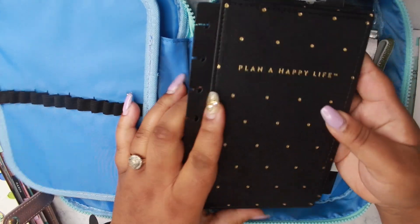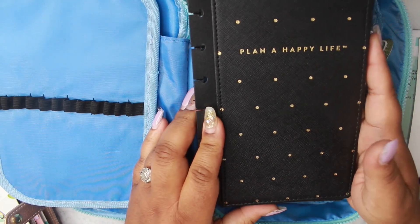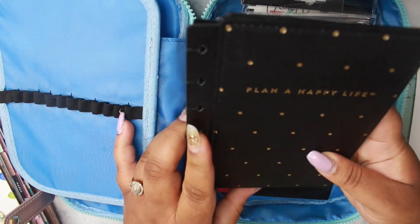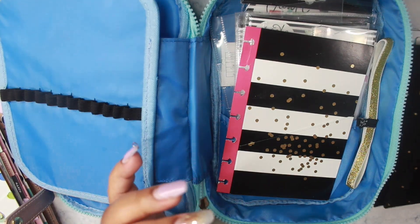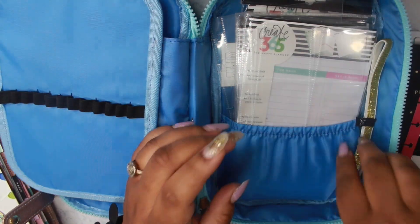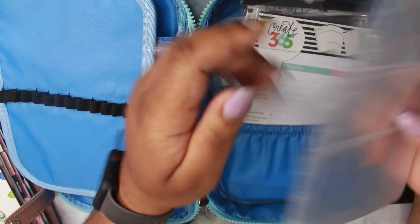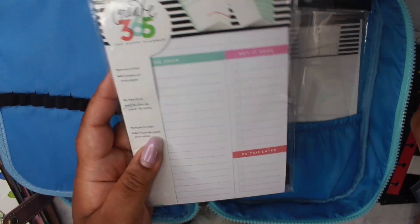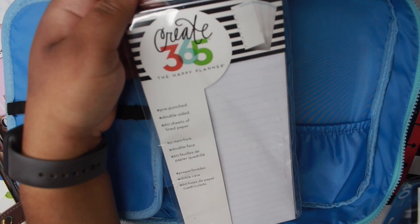I have my hardcover here and I'm thinking about including it in the giveaway I'll be doing for my 1K celebration. I just don't see myself using this hardcover, but I will see. I also have more of those page protectors as well as my day on one page inserts, and these are half sheets for my classic happy planner.